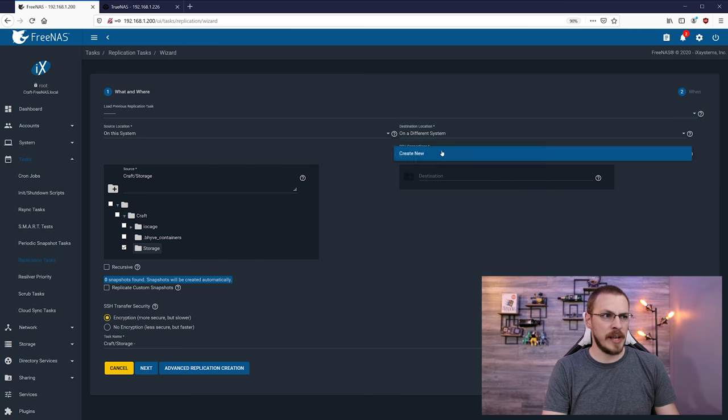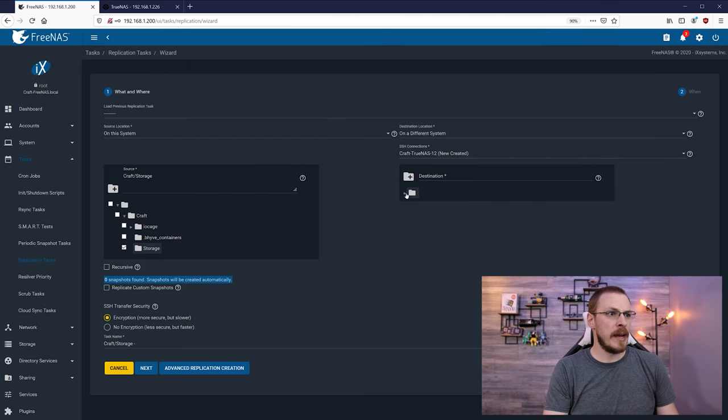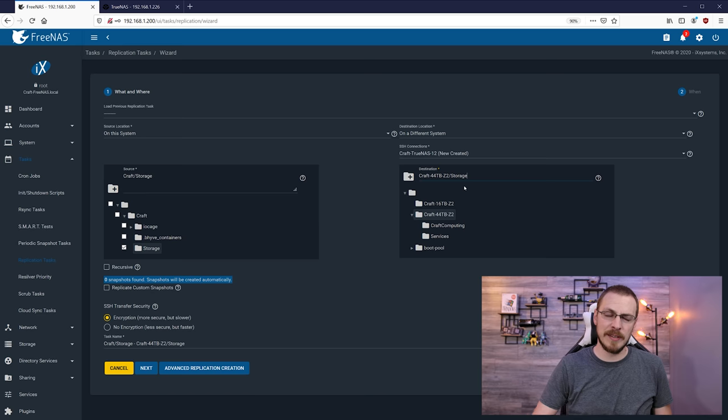We're going to set up a new SSH connection and name it craft-truenas-12, which is the name of my new TrueNAS server. Since we're migrating from FreeNAS to essentially FreeNAS, we're going to select semi-automatic. Then we're going to enter the URL of our target system, which is https://192.168.1.226. Username is root, and the password is whatever your password is. Then we're going to create a new private key to help protect our SSH connection, and then click on 'Create SSH Connection.' In the pull-down menu, you should be able to see all of the storage pools in your target server. I'm going to click on the 44TB RAID Z2 and put that in a new directory called storage.